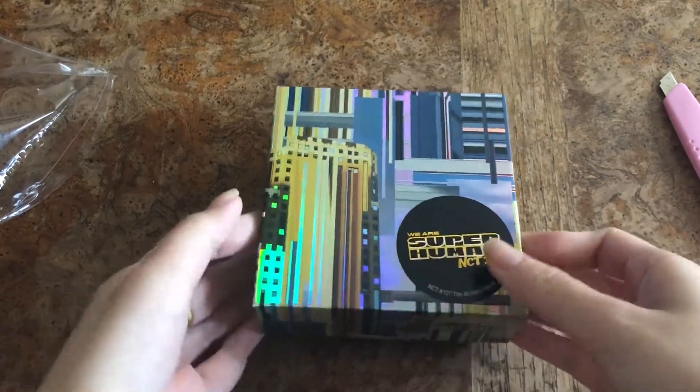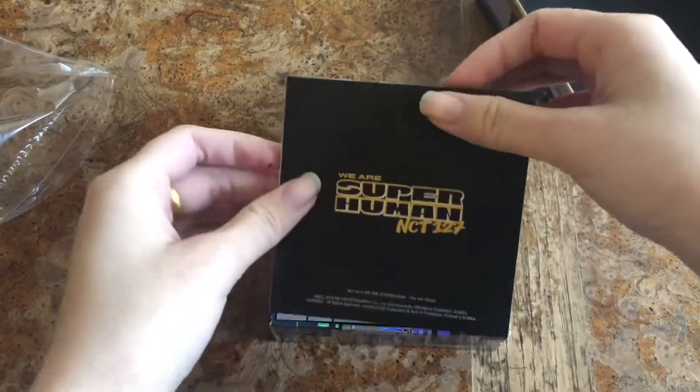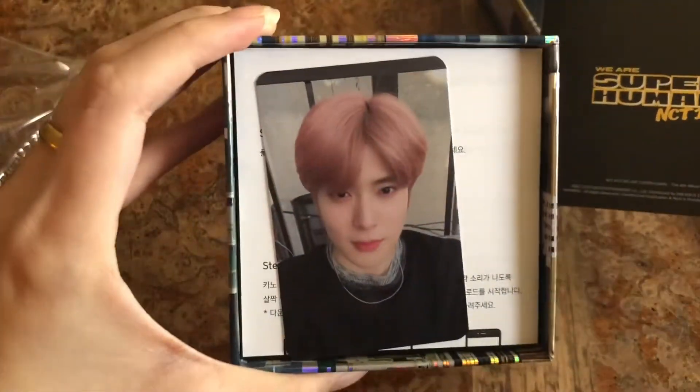One, two, three. So what you get first is the We Are Superhuman booklet. Oh my freaking god — I can't believe it. I got Jae Hyun!